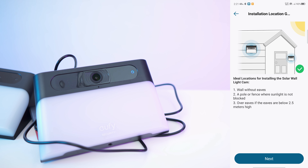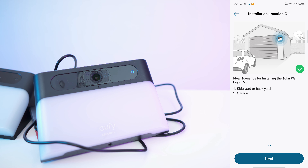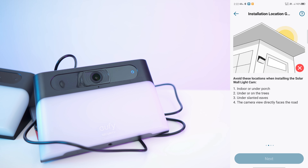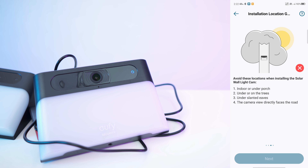Even a pole or something like that causing a partial shadow is really bad. Then we have the location with another scenario shown. Avoid certain locations — of course it's no good underneath a roof or near trees.